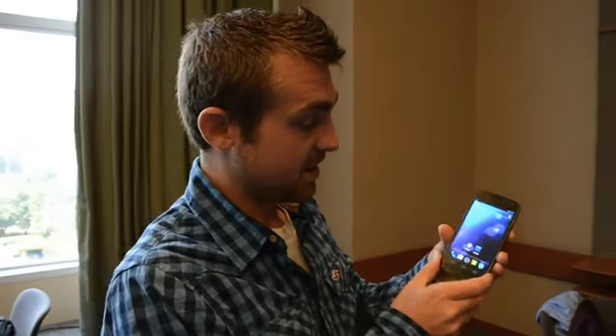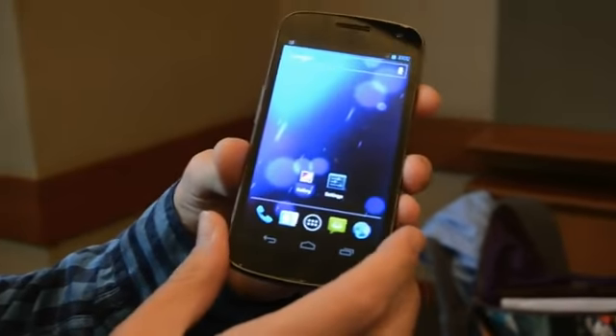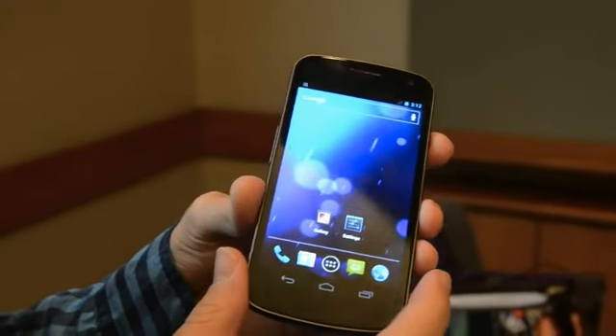Darren here with Engadget. We are taking a look at the Samsung Galaxy Nexus. This phone was just unveiled here in Hong Kong. It's the first smartphone to be announced with Ice Cream Sandwich on board.